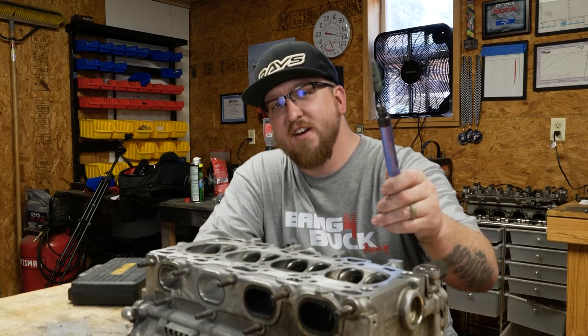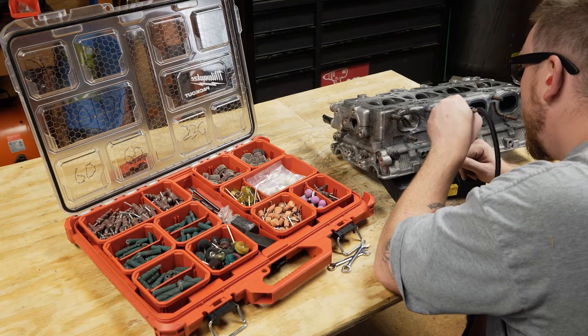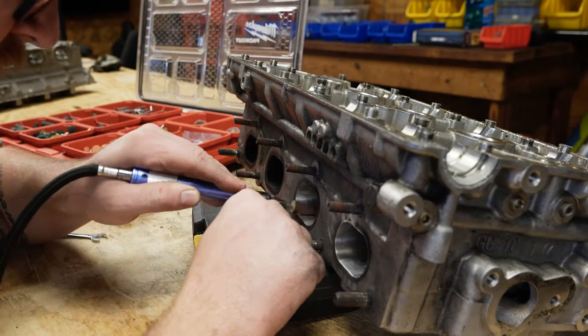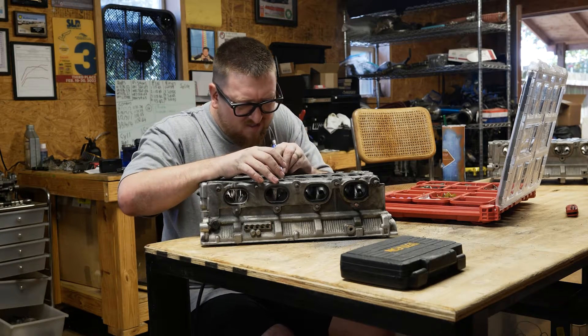Let's polish my 4G63 cylinder head. Cylinder head porting and polishing has to be one of the most controversial topics I've come across in the motorsports world. Some people think smooth is best, some think rough is best, some think golf ball is best, and some pretty well-known head porters believe polishing cylinder heads in general is a complete waste of time.